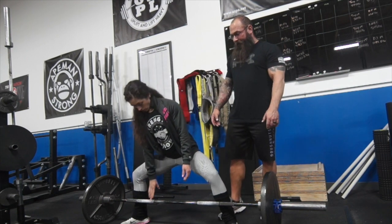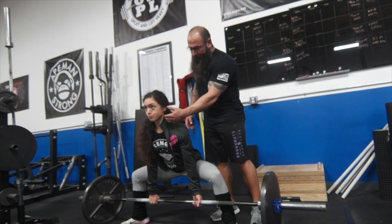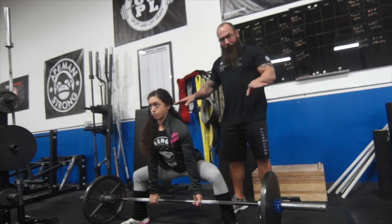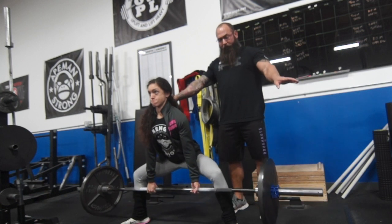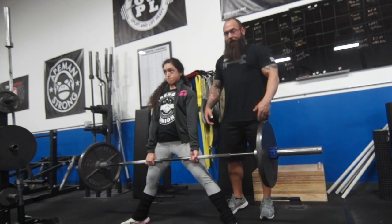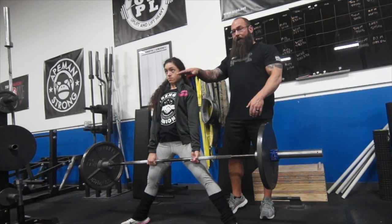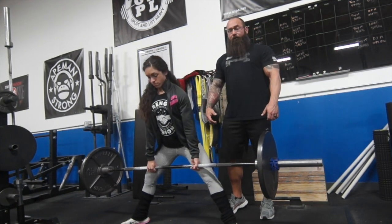Go ahead and get set. You're going to pack your chin back, lats activated. Drive into the ground by pushing out, spreading the floor. Bring those hips through, and then lean back — keeping her head pushed back. She's driving her chest back, not her head. She doesn't want to arch her head super high.